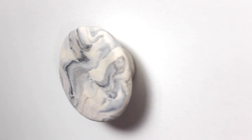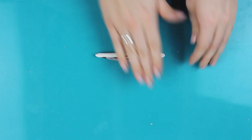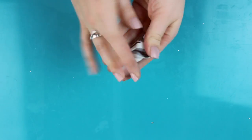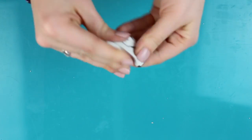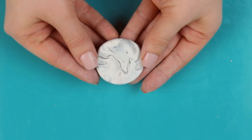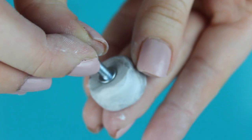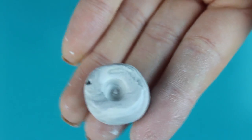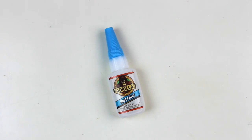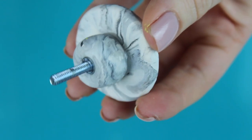For drawer pull number two I'm going to be showing you how to make this really trendy marble one. All you're going to need is some white, black, and silver clay. Just roll out each color of clay, roll them together, then form them into a ball and meld it all together to make the marble look. Now taking a flat surface, press this out so it's a flat circle, then repeat the same process to make a cylinder this time. Take your screw, place it into the back to make a little depression, then bake this at 275 for 15 minutes. Taking a strong glue, place some glue on the cylinder, press that into the circle, put some glue in the hole, and put the screw in.